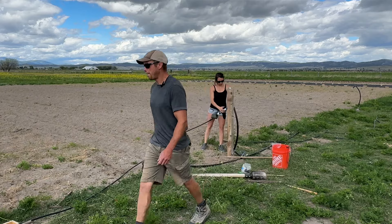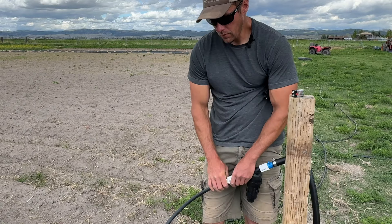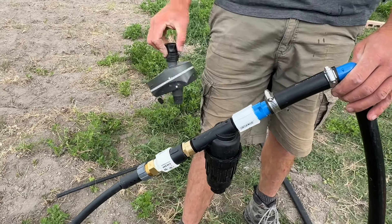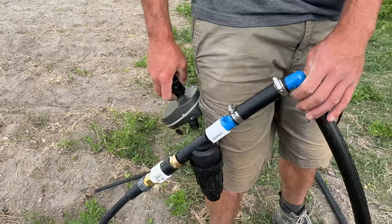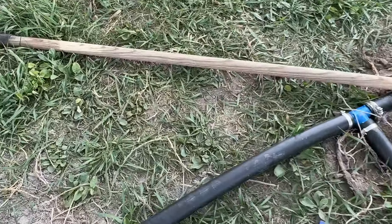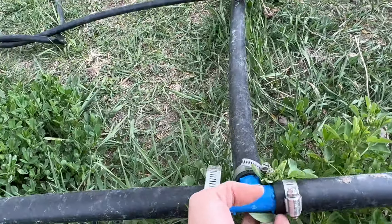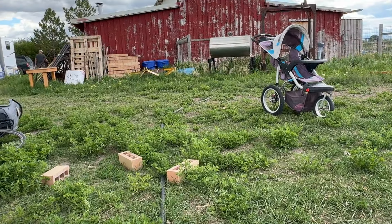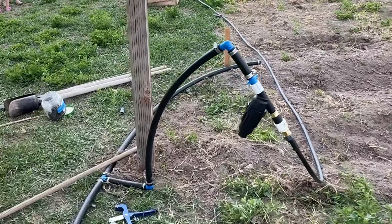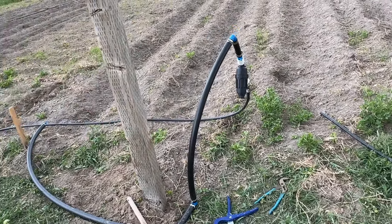This is our main leader line for our water — we're just going to get it secured to the post and it'll hang out here all summer. One important thing with drip tape is to make sure you have a pressure reducer. Here's the setup: there's the pressure reducer, then a little fertilizer attachment. Our leader line is this thick one-inch pipe. It comes over here and goes all the way into the barn, connected to a frost-free spigot. That was our way of getting more pressure out here with everything coming off the one-inch pipe.